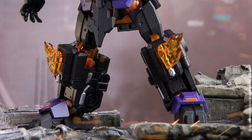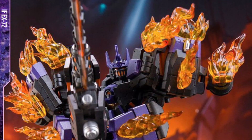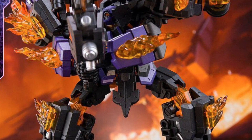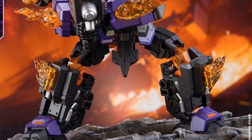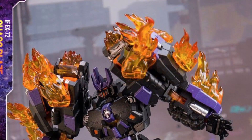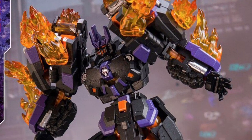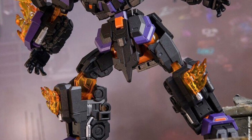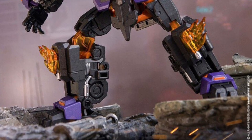This looks absolutely phenomenal, to be quite honest with you. Love the face sculpt. Love the purple. This Fallen figure reminds me a little bit of Shockwave Galvatron, all mixed in one, with a very cool-looking face sculpt. And the flaming effects look absolutely phenomenal — like this looks cool.